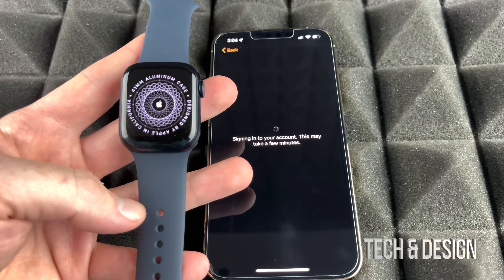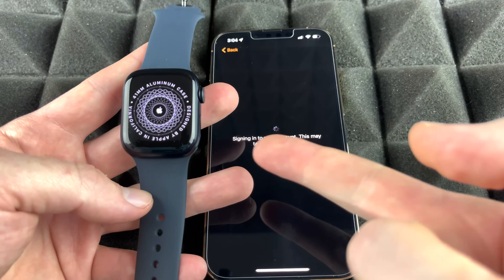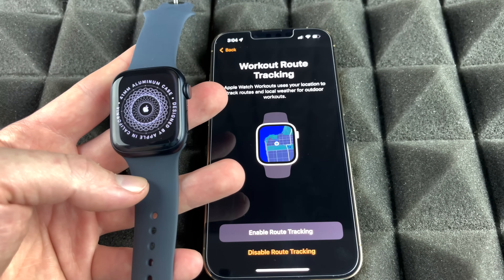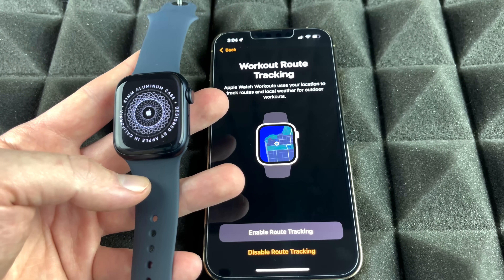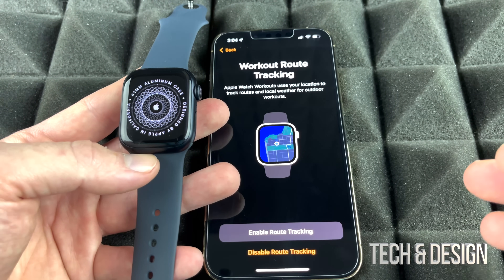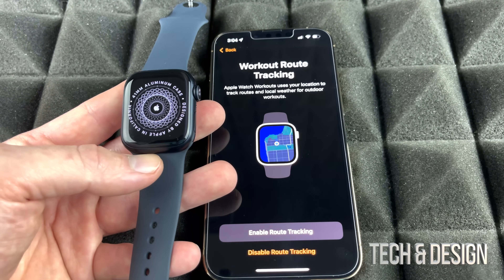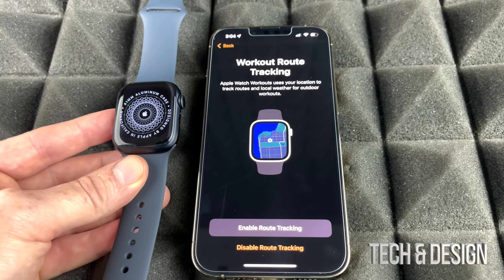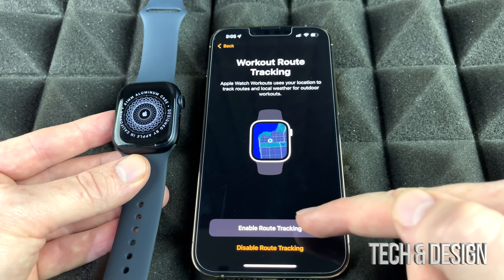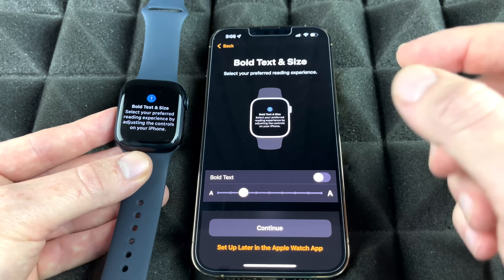There are two types of Apple Watch: GPS only, and GPS + Cellular with an eSIM. The cellular model lets you make calls and send texts without your phone nearby, while the GPS model requires your phone for those tasks. For most apps and basic watch functions, you don't need your phone nearby regardless. Sign in to your account, and choose whether to enable location tracking — it's recommended since we bought the watch for that purpose.